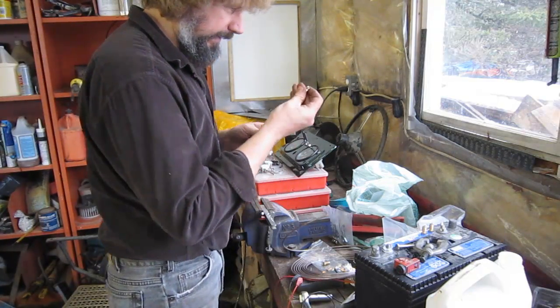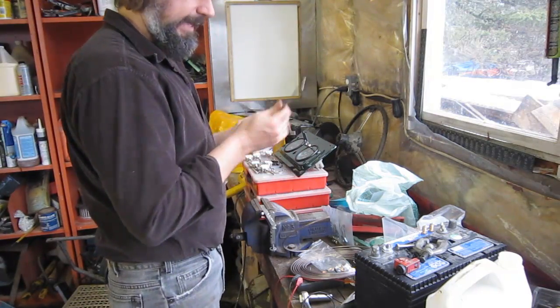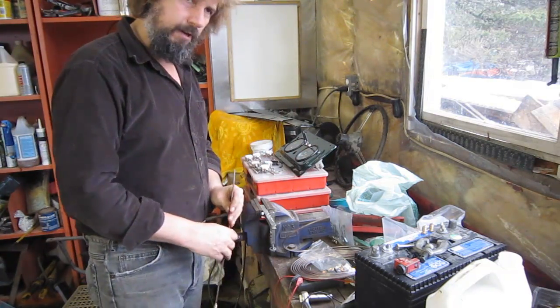Take the fitting and slide it on right away. One thing you always have to make sure of when making brake lines is put your fittings on before you flare both ends. It's amazing how often I forget that.